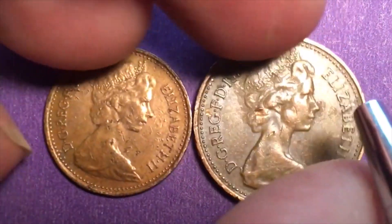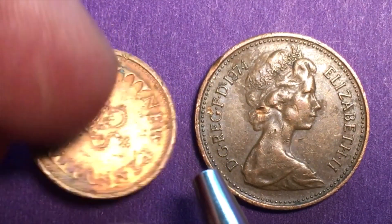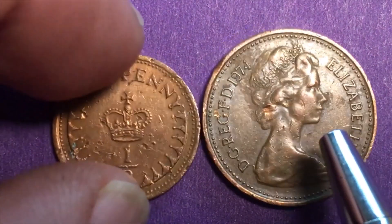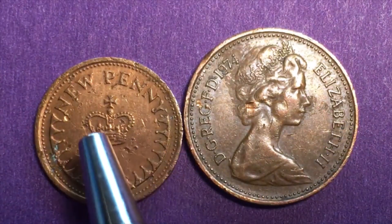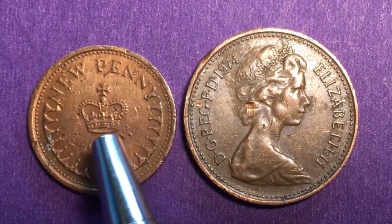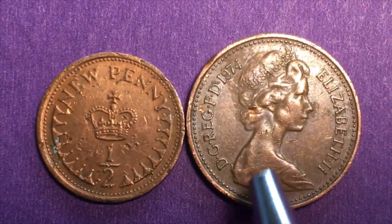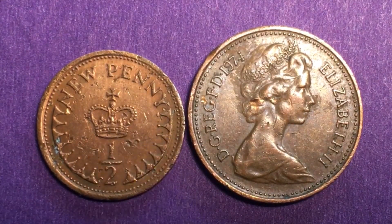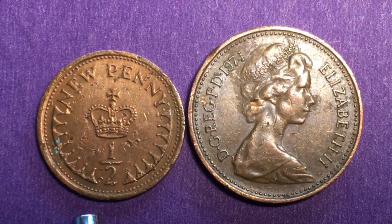The one new penny can still be used — it hasn't been demonetized. The half new penny has been demonetized, so you can no longer use it. That actually makes the half penny worth more in present-day collector value, because when coins are demonetized the government tries to collect and melt them down. Collectors keep some, but not all survive. The half new penny is probably worth 15 to 20 cents US.